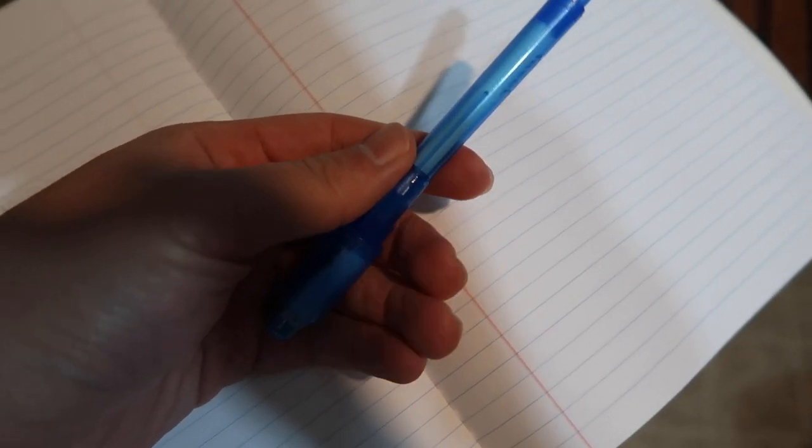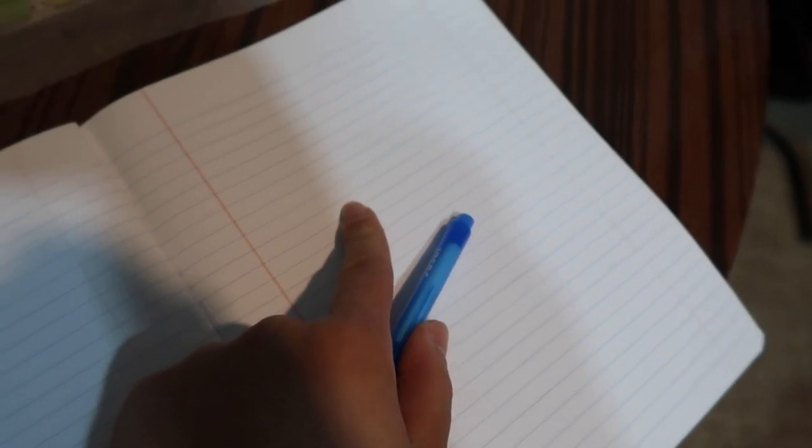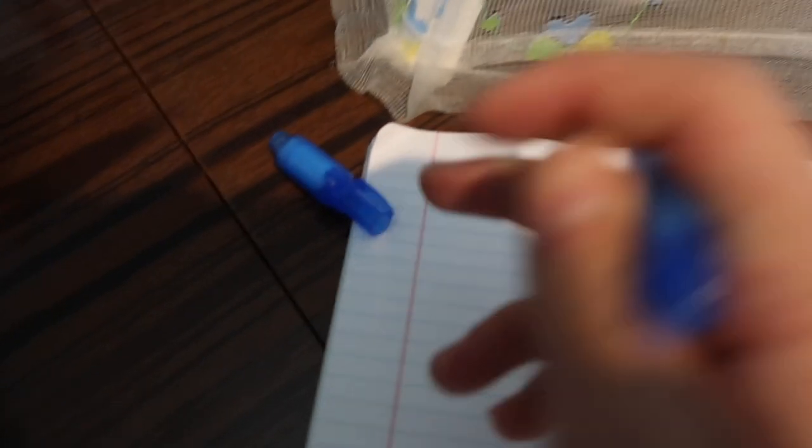Alright, so here we have the invisible pen. We're going to open it up and write something on this piece of paper to show whether it actually works or not. There's an LED light — all you do is press it to turn on the UV light — but first we're going to write something down.